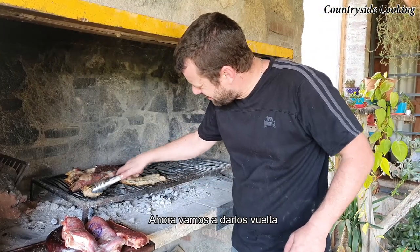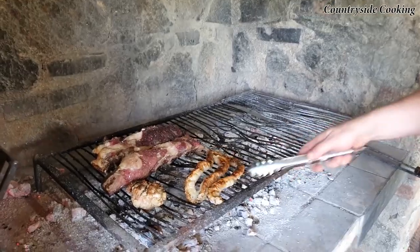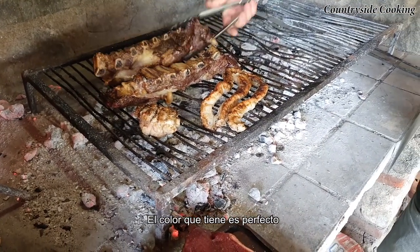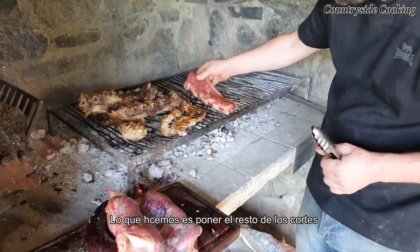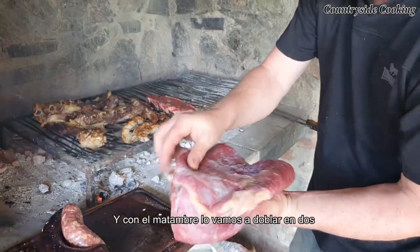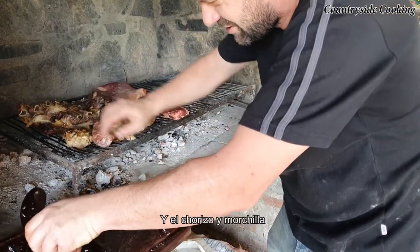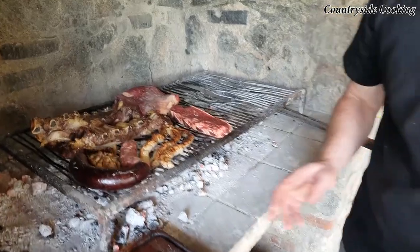So we're just going to turn these over — look at the colour on that, it's perfect. And then we'll put the rest of the meat on. So with the matambre, we're just going to fold it in half, like so, and put it on. Perfect, let's go back to that later.